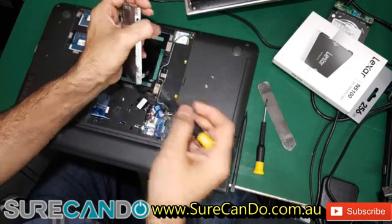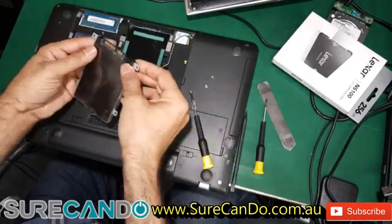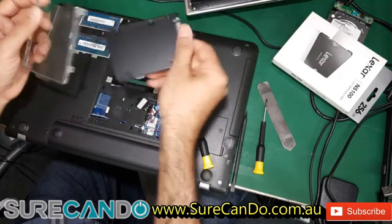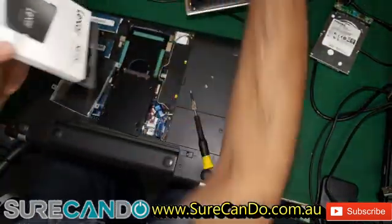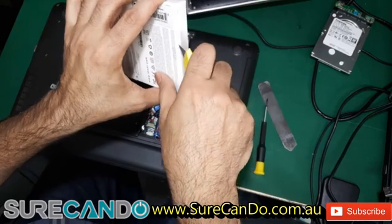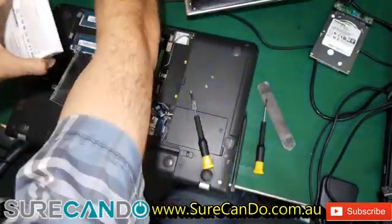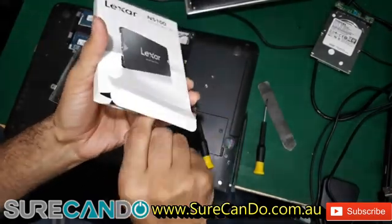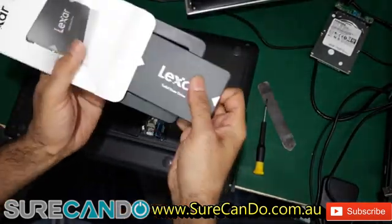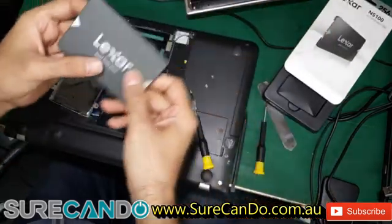We'll have it ready for the customer same day. That's the Lexar NS100 family — it's ideal, useful for office environments, not a lot of video editing.